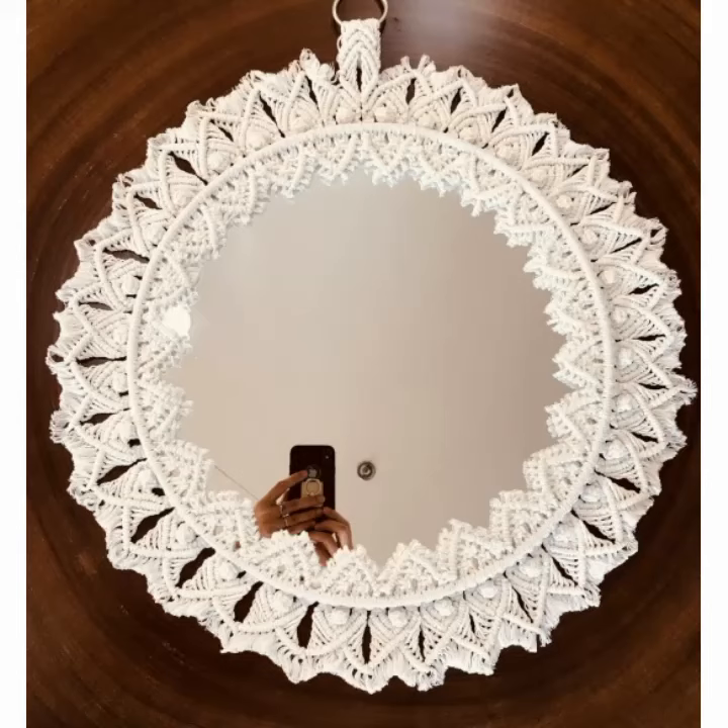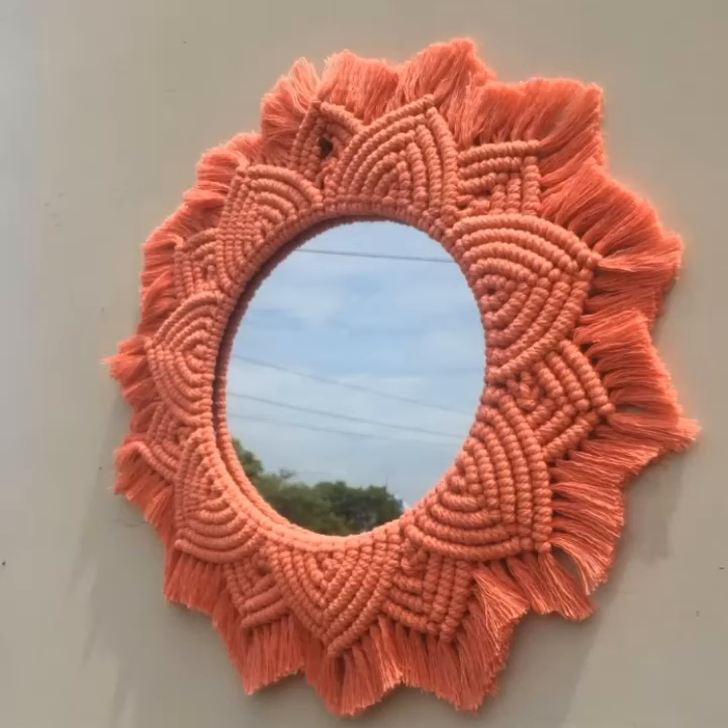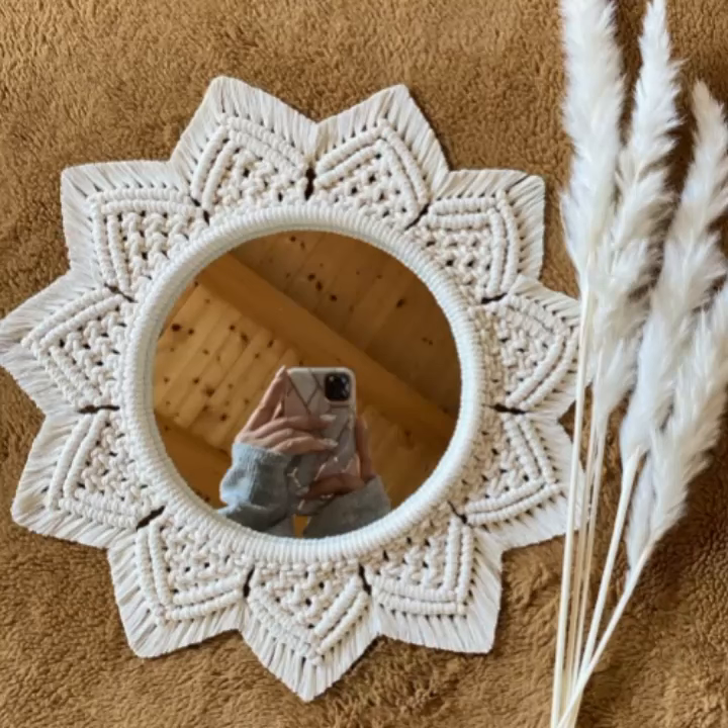If you want to see more ideas about crochet work wall hangings, macramé, shoes, booties, girls' tops, and more, visit my YouTube channel. Subscribe to my channel, press the bell icon, press all options, and also like my daily routine videos that I upload daily for you.